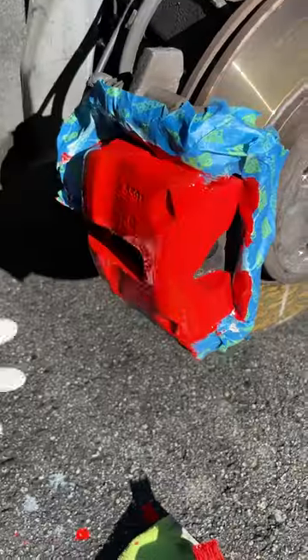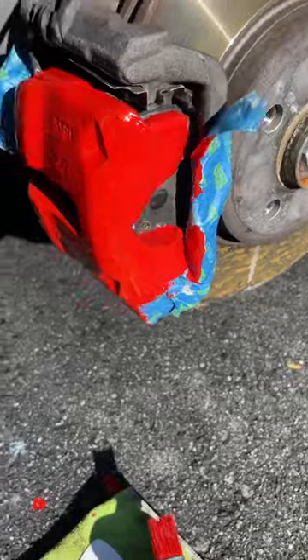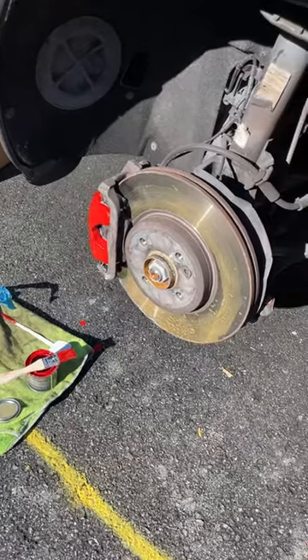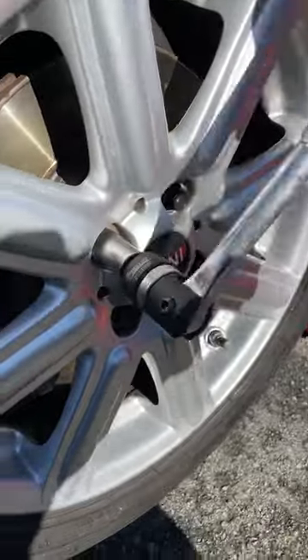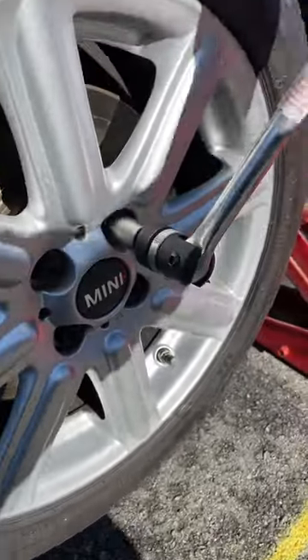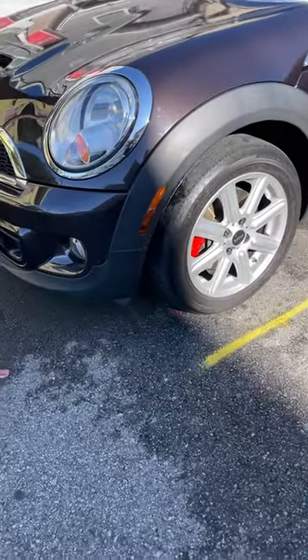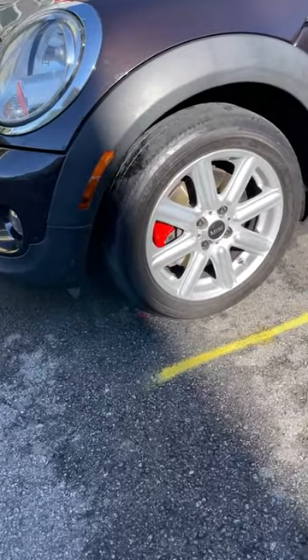When it's all dry, pull the tape off and admire your work. Finally, put your wheel back on, snug up those lug nuts, drop that car back onto the ground, and you're ready to impress all your friends and make some new ones with the snazzy new look of your old war horse.